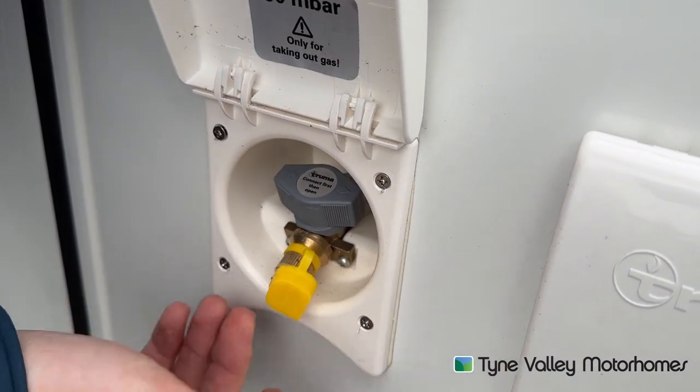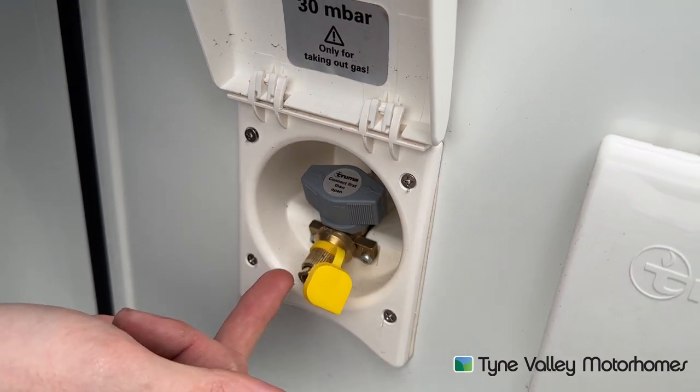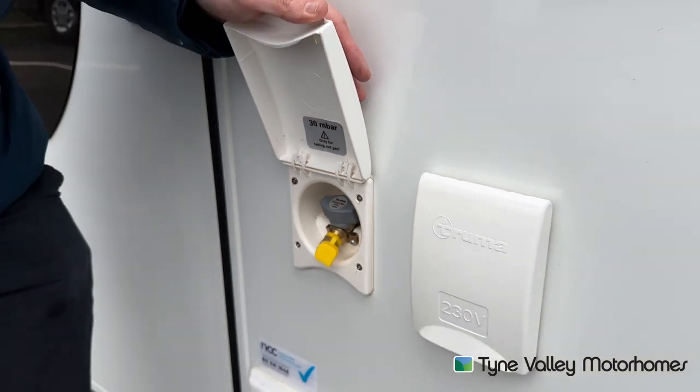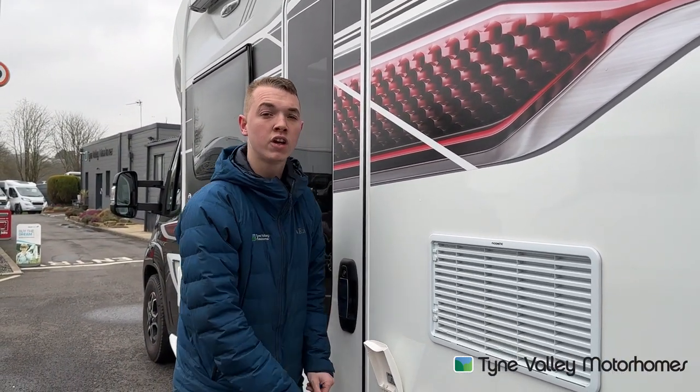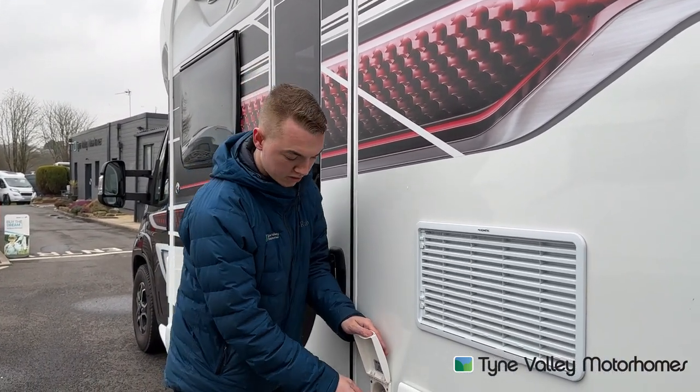Quick release connection into here with a Jubilee clip, connecting it onto some orange hose, connecting the Jubilee clip to the other side of the CADAC or BBQ before turning the gas valve on to allow the gas to come to this point.